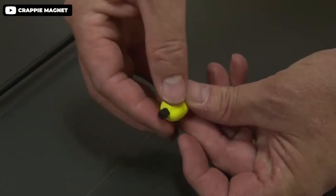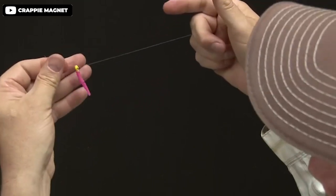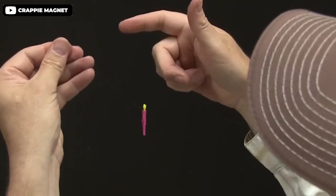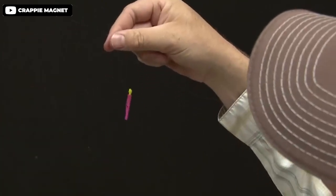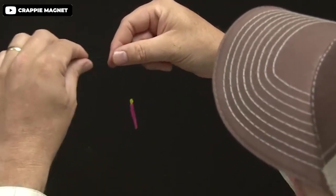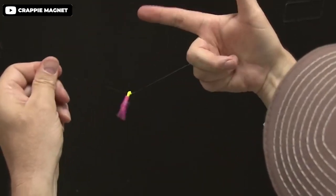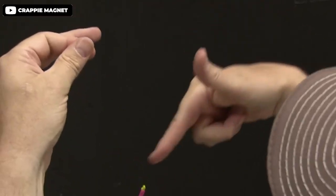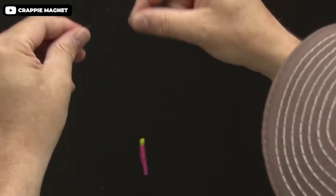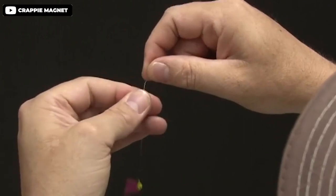If you are looking for an extra large jig body, the Crappie Magnet Leland lures are a great option. Its unique design features an extra wide tail that sets it apart from other baits on the market. The tray system ensures that each body comes perfectly straight out of the package. This versatile lure can be used for spider rigging, casting, or vertical fishing. Its design and quality construction makes it a reliable option for catching crappie and other fish species. Overall, these lures are a great choice for those looking for a reliable and effective bait.